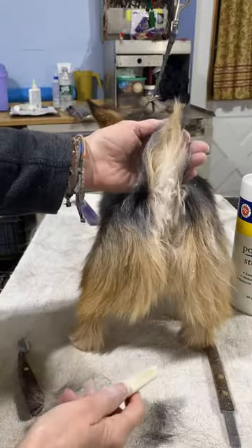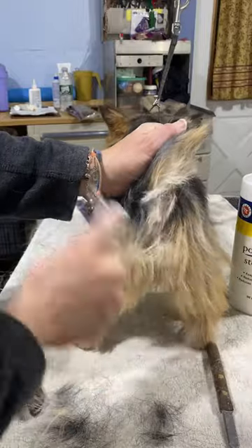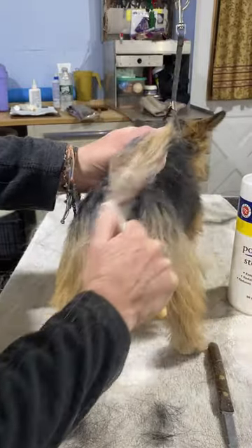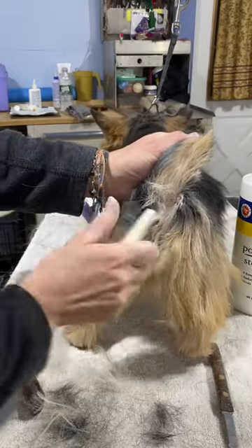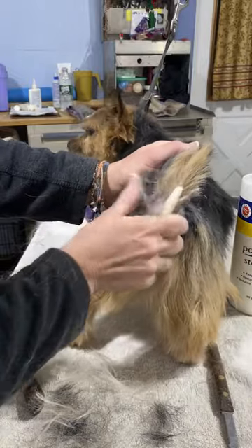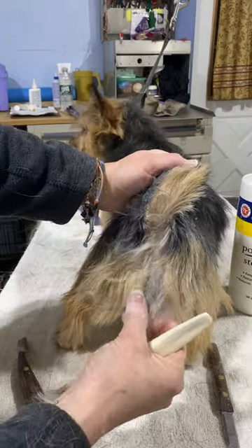You're gonna do the same thing back here — just a little at a time and you're gonna pull it. They're not gonna like it and they're gonna fuss, but it's got to be done for them hygienically, to keep everybody clean. Once again, a little at a time.